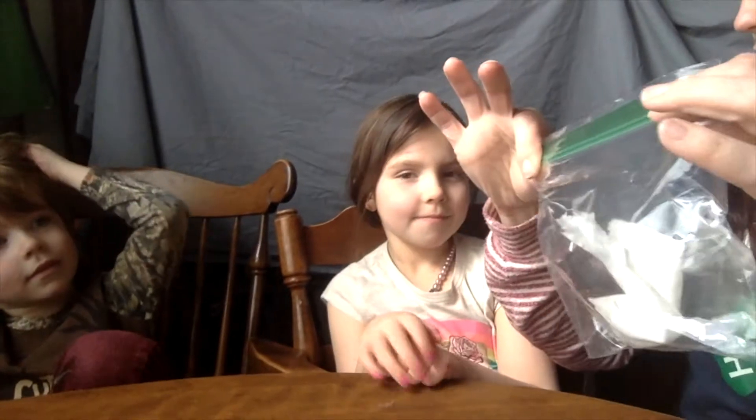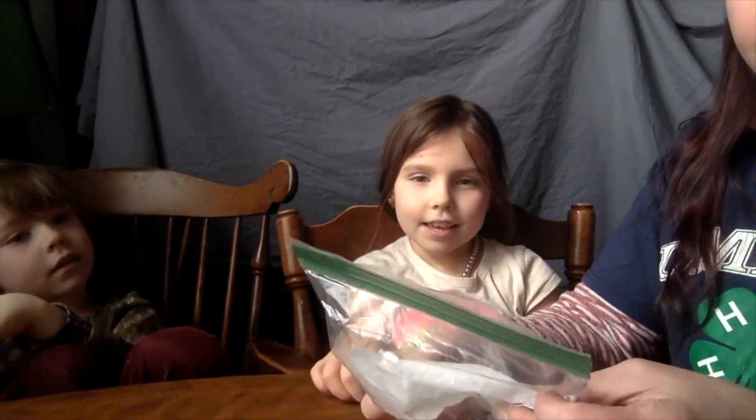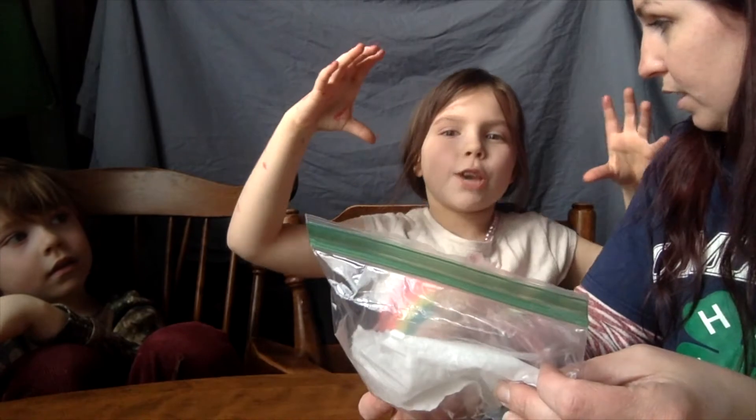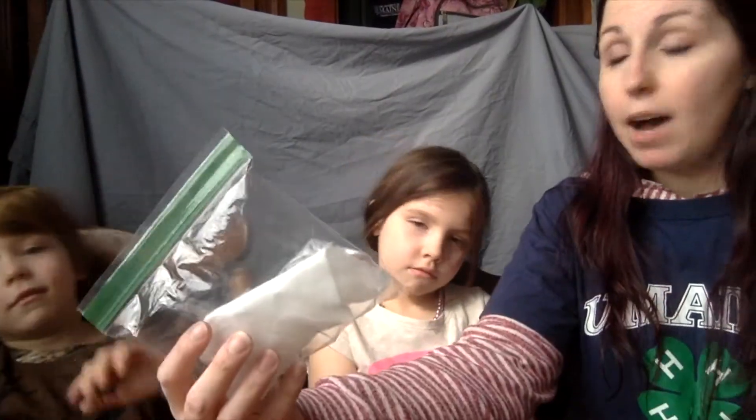We came back inside after that one because it was pretty cold outside, so we're going to talk about what we did. We shook it up and then what happened? What did you see? It exploded and bubbled up. What happened to the bag? It growed — it was growing, getting bigger! When we did this it filled up.